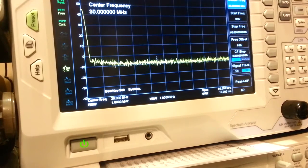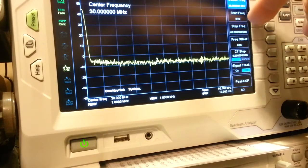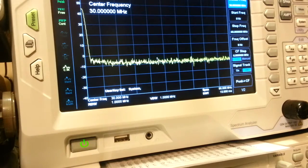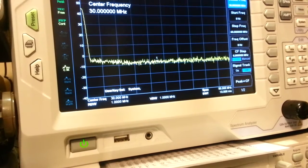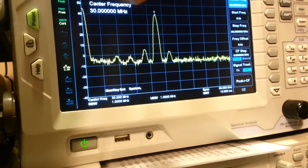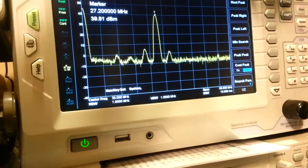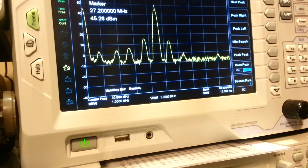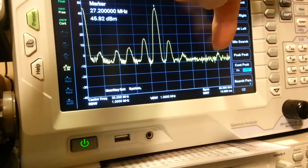The spectrum analyzer is set with start frequency at zero megahertz on the left and stop frequency at 60 megahertz. This radio has variable power, so I'm starting with it turned all the way down. Manufacturer's spec for alignment is 10 watts low and 40 watts high. Here's the fundamental frequency peak at 27.2 megahertz. When I turn the power up, the third-order harmonics really start coming up out of the noise floor.